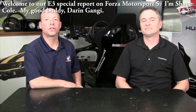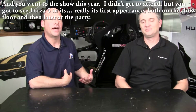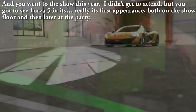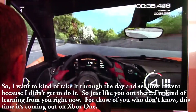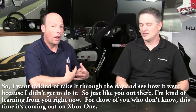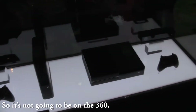Welcome to our E3 special report on Forza Motorsport 5. I'm Sean Cole with my good buddy Darren Gangi. Darren went to the show this year and got to see Forza 5 at its first appearance both on the show floor and later at the party. For those who don't know, this time it's coming out on the Xbox One — it's not going to be on the 360.